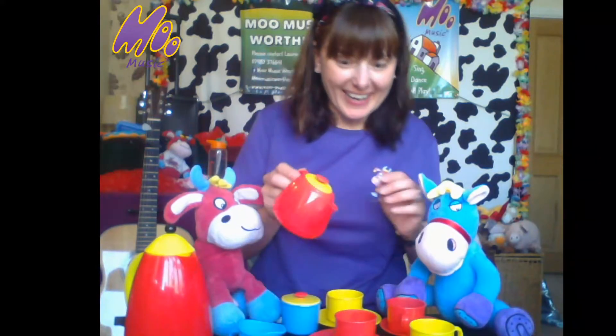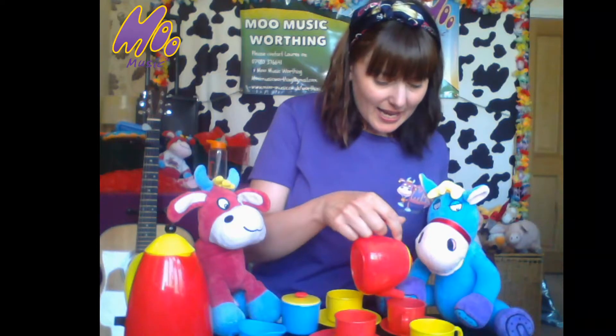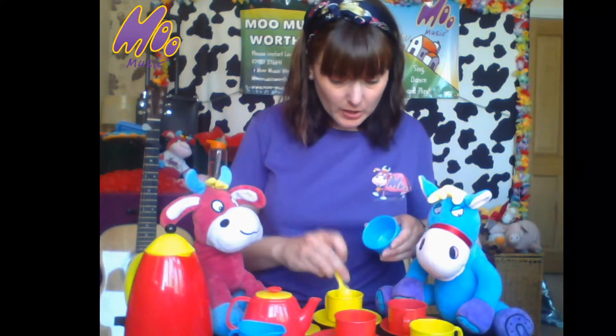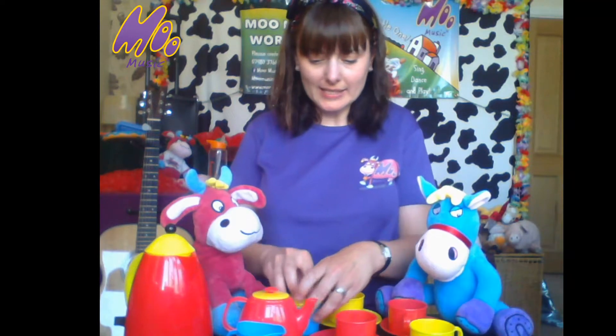Oh, don't want to drop it, here we go. Oh lovely, looks lovely. Let's make tea, let's make tea, let's make tea. Maybe some sugar. Well done, give it a good stir.